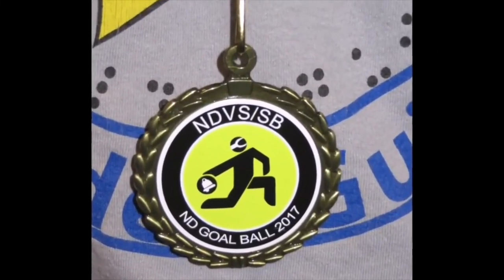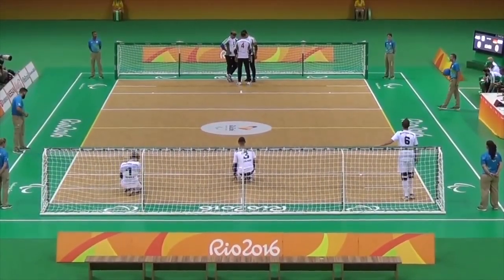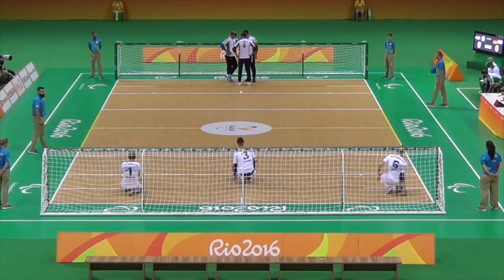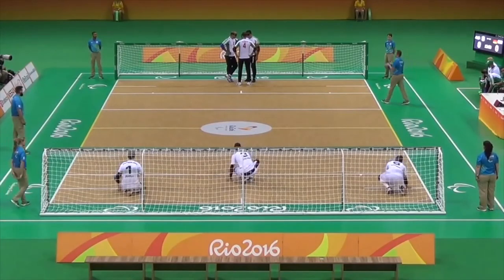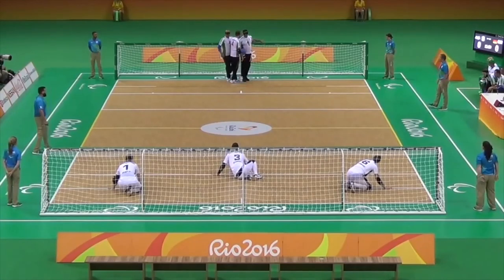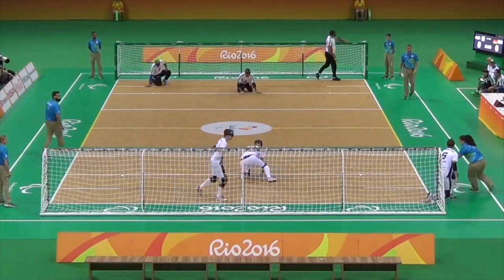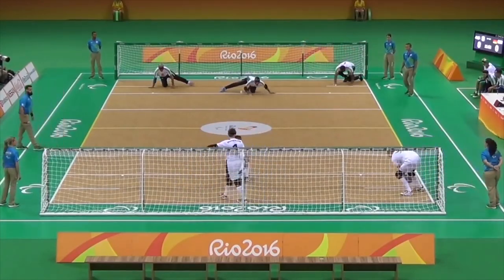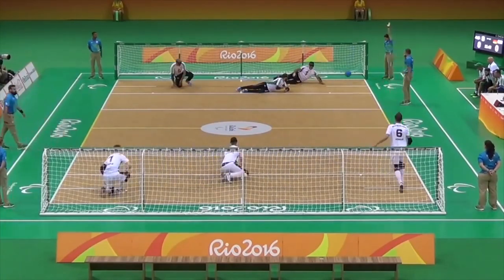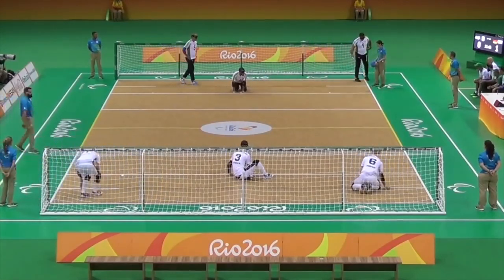So are you ready to compete? You're on my right side. Please be quiet during the game. If you have a mobile phone, please turn it off. Thank you. I'll show you — I will start with the ball. Quiet please. Center. Play. Blocked out. Play. Play. Go Germany. 1-0.